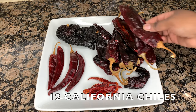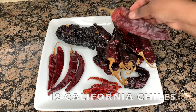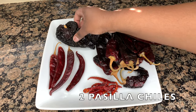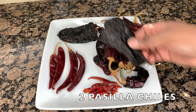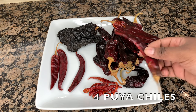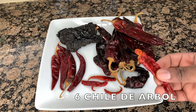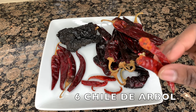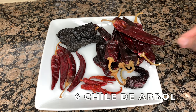Now for our chilies, I have 12 California chilies, 2 pasilla chilies, 4 puya chilies, and 6 chile de árbol. Be careful with the chile de árbol — those are the small chilies you see on the plate, and those chilies are spicy. I felt like this was a perfect amount for the amount of meat that I have, but if you're sensitive to spice, add less, about three. If you don't mind spice at all, go ahead and add more.